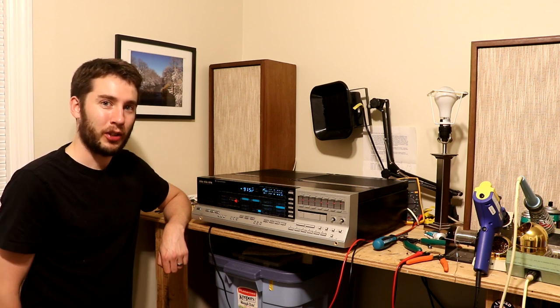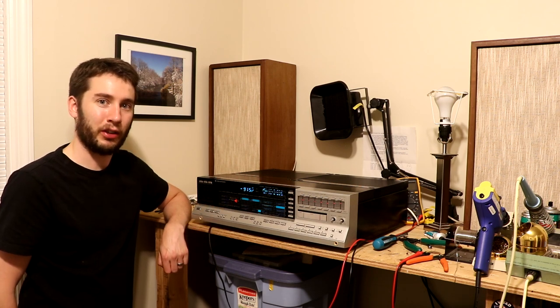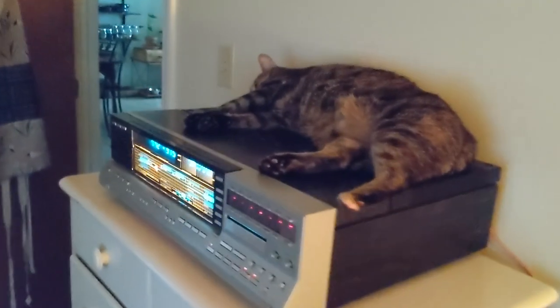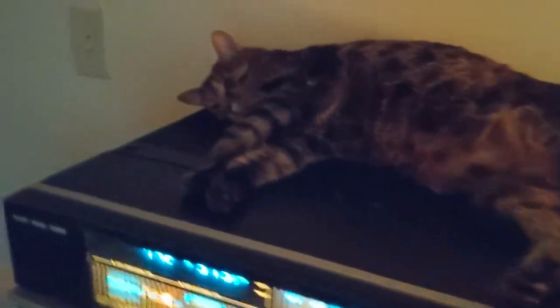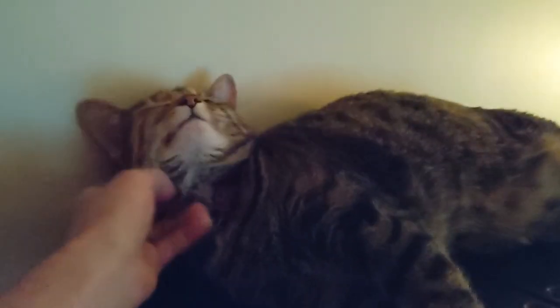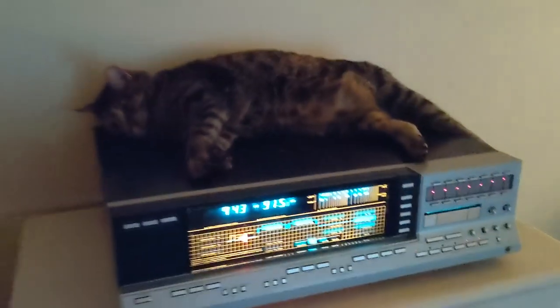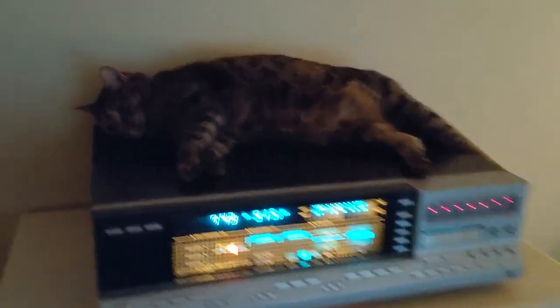With that, thank you so much for watching. There are a lot of tools and stuff that I used in this video — you can find links to all of that in the description. I'll see you in the next one. Well, guess who jumped up here the minute this thing turned on — it's Sadie, and she is so happy. Her nice warm stereo is back in service. I told you, she loves this thing. It's her absolute favorite.